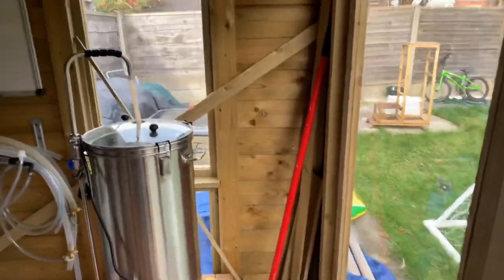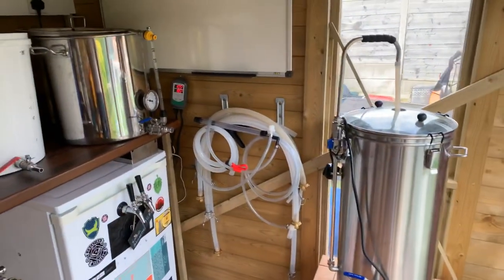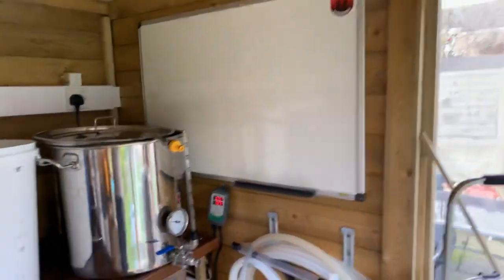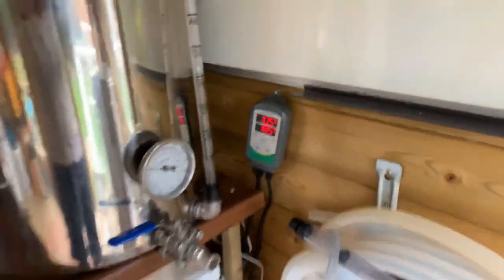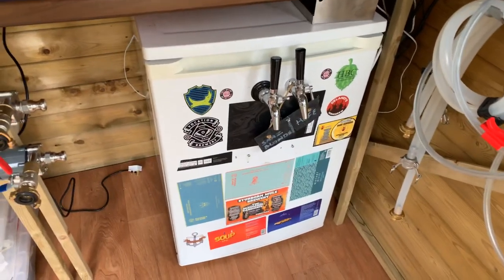Okay, ignore the mess down the bottom there, but as you come in we've got the robo brew, all of the hoses, whiteboard ready for brew day. Inkbird wireless controlling what will become the fermentation fridge - it's currently set up as the kegerator.